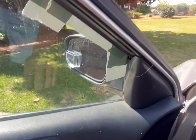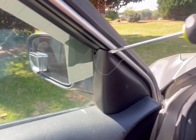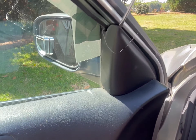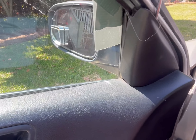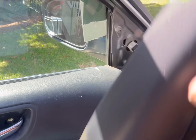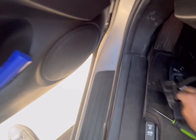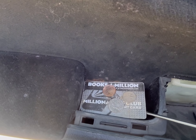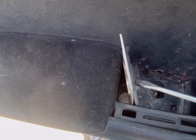Next, take your flathead and pop off this cover here. Do that gently — don't be too forceful, it should remove itself almost on its own. In the coin holder portion, lift this up and you will find a screw right there; remove that screw.